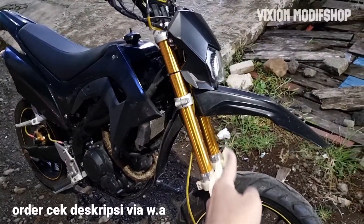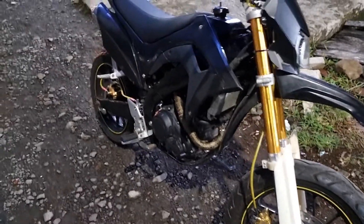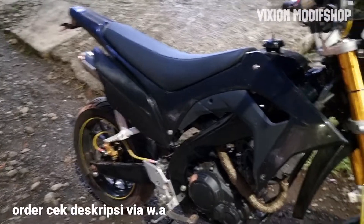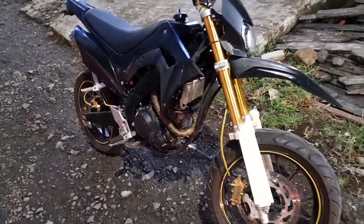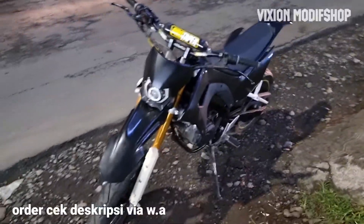Headlamp custom, shock upside down, depan belakang, cover mesin — sekitar kurang lebih Rp 7 juta ya. Jadi kalau modif seperti ini, kurang lebih persiapkan Rp 7 juta.